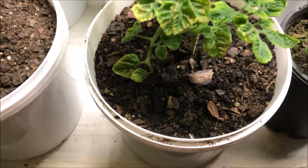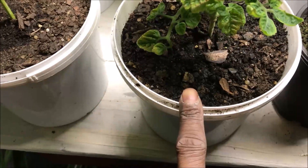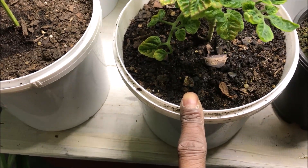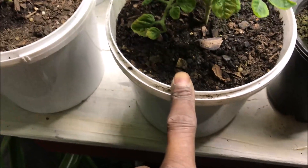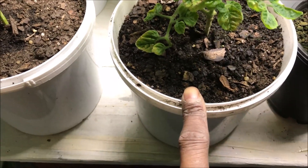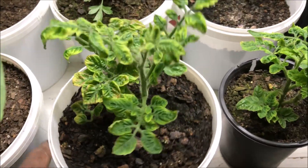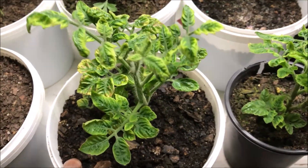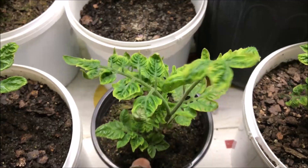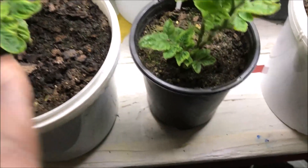Next up we have one of our propagated cherry tomato plants. We took three cuttings from my brother's plant here in Tifton, Georgia — roughly three weeks, maybe approaching a month ago — and planted them in these containers. They were about this big when we planted them and this is what's happened over the past 30 days. They're all looking well, all taken off, all looking good — our propagated cherry tomato plants.